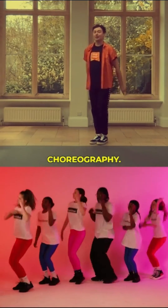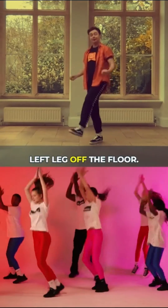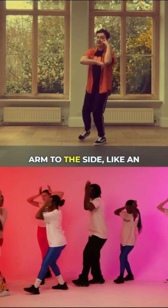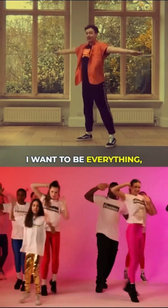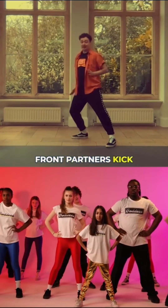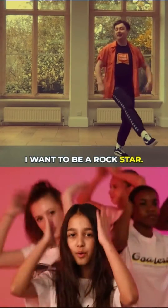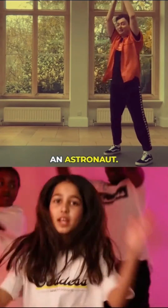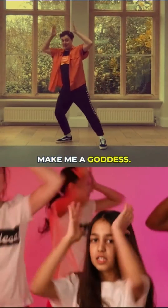All the same choreography. Raise your right hand up — I want to be a footballer, kick your left leg. Raise your left hand — I want to be an actress. I want to be everything — remember the right leg — make me a goddess. The front partners kick their right leg and travel to their left: I want to be a rock star, I want to be an astronaut, I want to be an artist, make me a goddess.